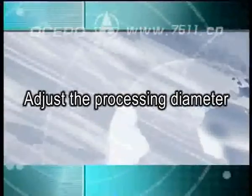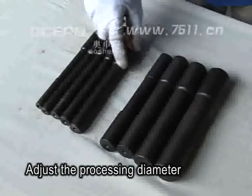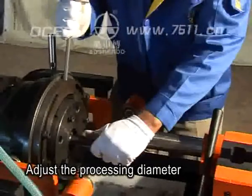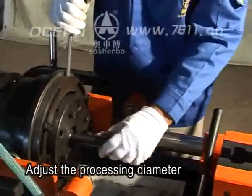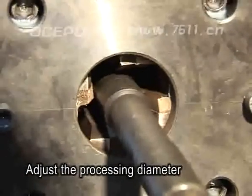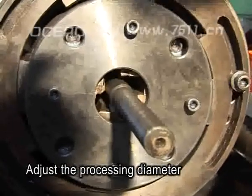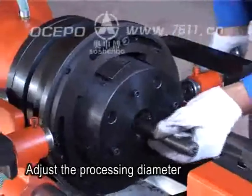Adjust the processing diameter according to the rebar diameter to be processed. Choose a suitable tool setting rod, then put the rod into the rolling head. Loosen positioning disc fastening board 5 — do not unload it — and rotate the positioning disc 3 and rib-tripping tool 2. Radially move to make the rib-tripping tool 6 connected to the tool setting rod. The operation is done on the condition that rib-tripping tools are closed. Tighten the positioning disc fastening board and then pull out the tool setting rod.